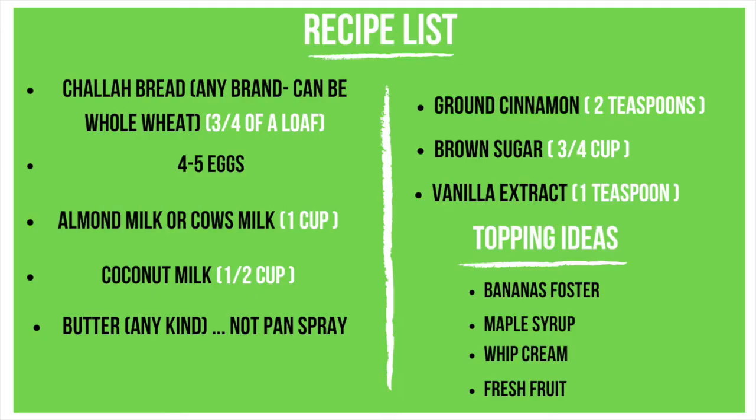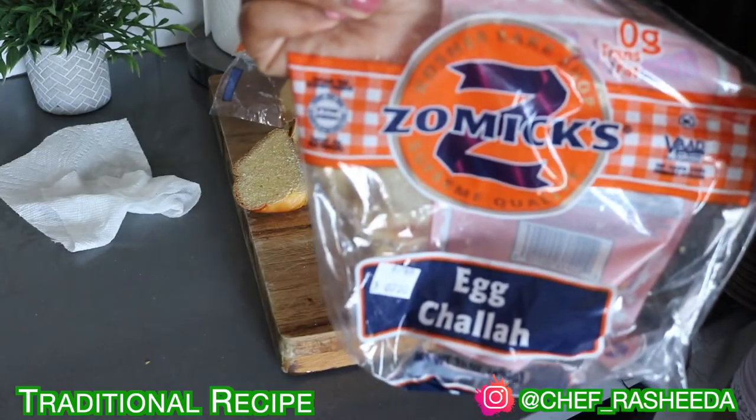All right guys, let's go over the ingredient list really quick. We're gonna need challah bread — if you don't have it, don't worry, you can use any bread, even wheat bread. Then we're gonna need five eggs, your choice of milk — almond or cow's milk is fine — and definitely get some coconut milk because that's gonna add great flavor. We're also gonna need butter, not pan spray, and I'll show you why later. Then ground cinnamon, brown sugar, and vanilla extract. For toppings, I have a great bananas foster recipe, but maple syrup, whipped cream, or fresh fruit is just fine.